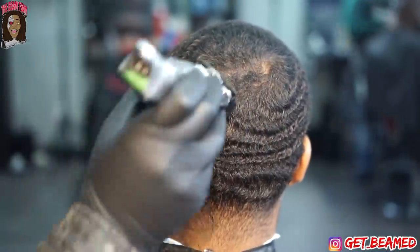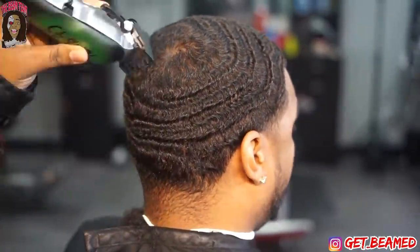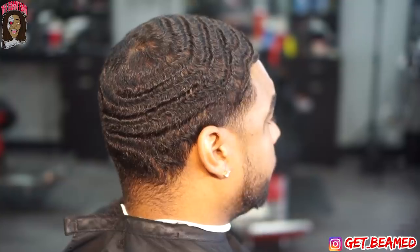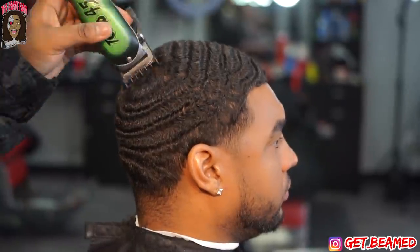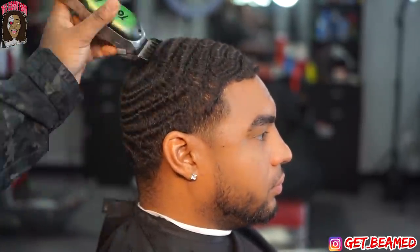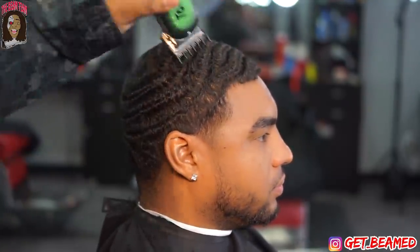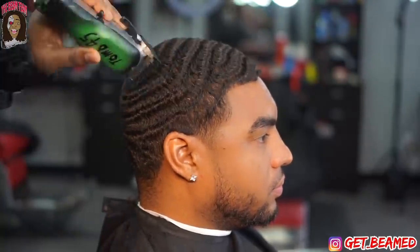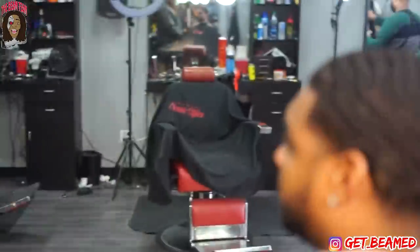I just slowly start to spin my client. Most of the time when I'm shooting my videos or working in the shop, I got my favorite spot where I'm receiving most of my light. Wherever you receive most of your light, you want to use that spot a lot — develop your favorite spot in terms of where you cut. Because when it comes down to crazy haircuts, you being comfortable is always going to benefit how well you perform.